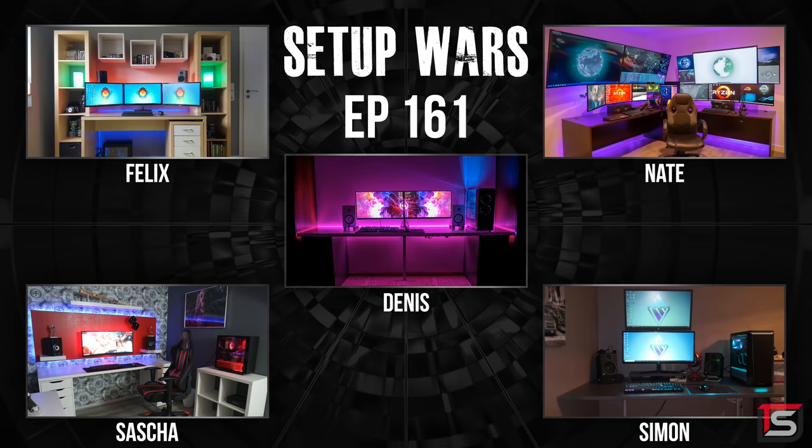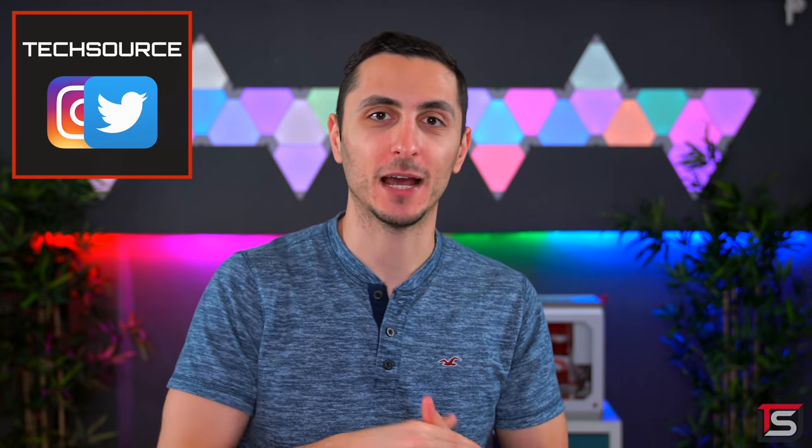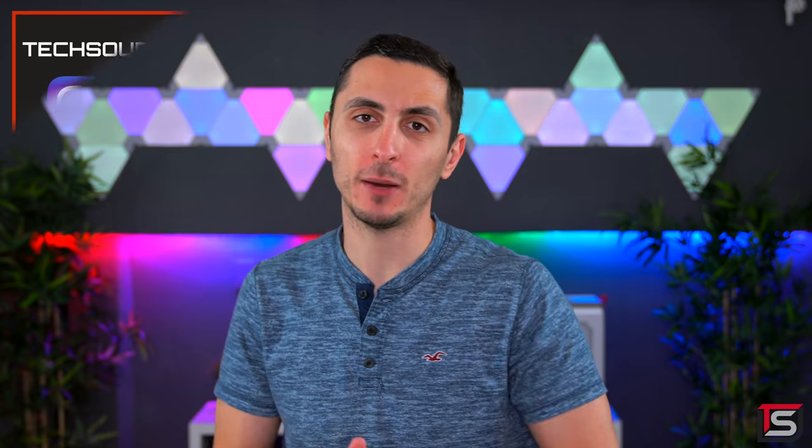And that wraps up this episode of Setup Wars. As always make sure you guys vote in the comments below on who has the best desk setup, and I'll announce the winners on my Twitter and Instagram accounts. Thank you guys so much for watching, I love your faces. Drop a like if you enjoyed the show and a dislike if you didn't, and I will see you in the next one.